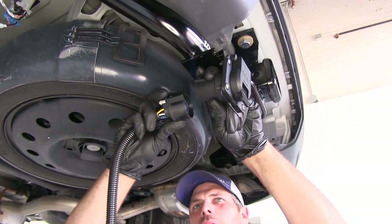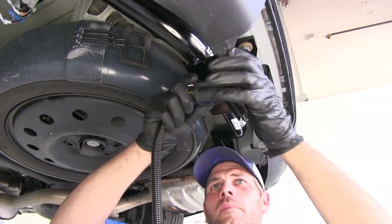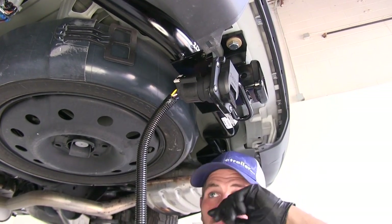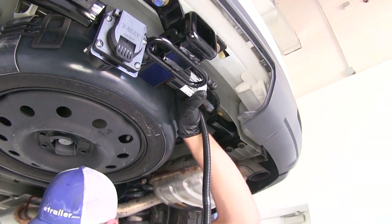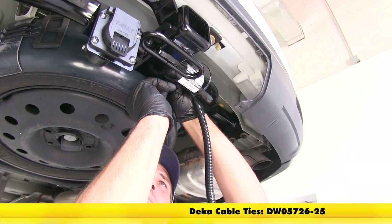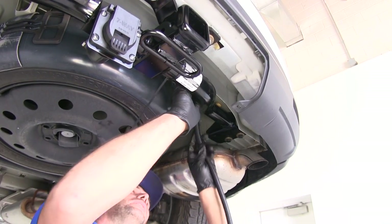Now we can get our plug put right into the back. You'll see we want the little tab here to line up with that slot. Push that in firmly, we'll hear that little click, then slide in that little gray tab, and we should be able to pull on it without it separating. We'll start routing our wire. I'm using zip ties a little bit longer than what came with the kit just so I can get all the way around the hitch.